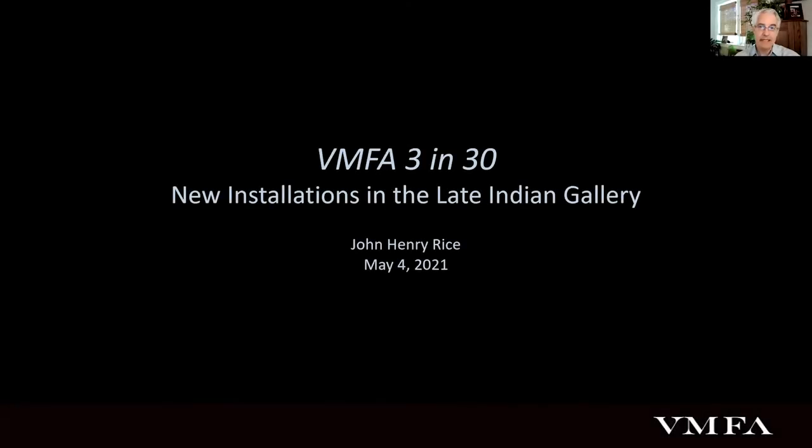Thank you, Izzy, and hello everybody out there. This is my first virtual 3 in 30 talk. Izzy was actually just reminding me of a 3 in 30 I did years ago that went on forever, so I will endeavor not to do that today and stick to the time frame here.